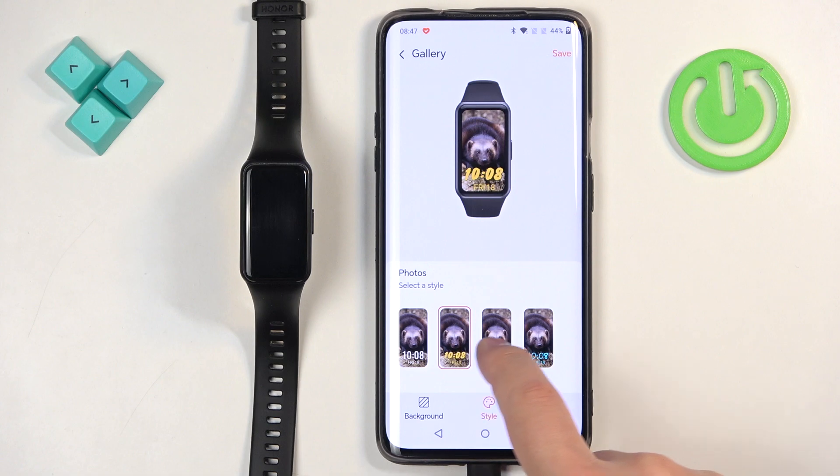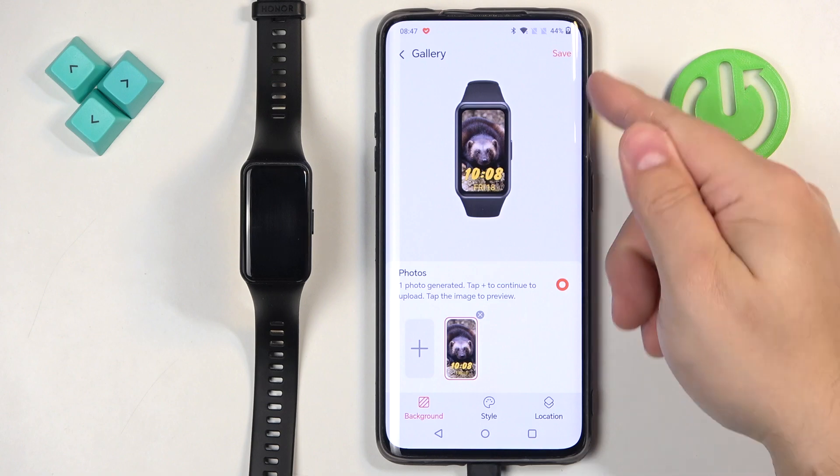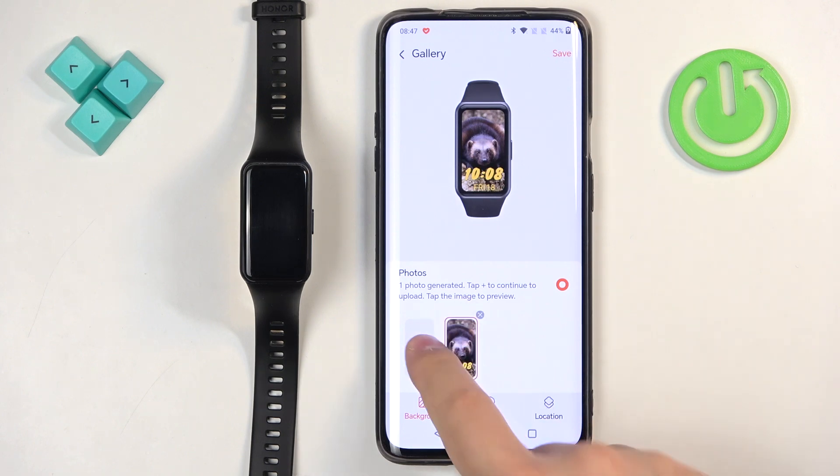So that's about all — you can select the style and location, and once you're done you can tap on 'save' to save your watch face and it will be applied on your smartband. But before we do that, you can also add another picture — you can have multiple pictures.